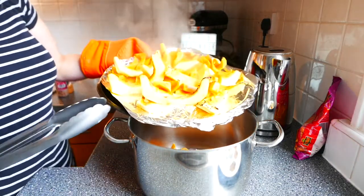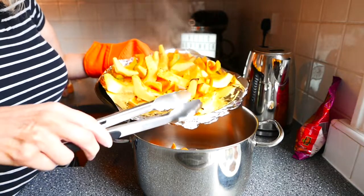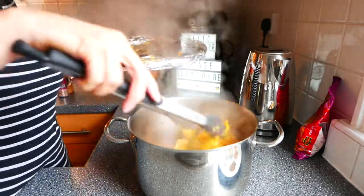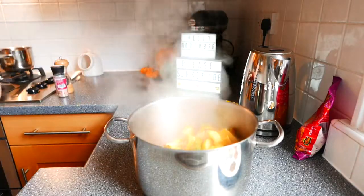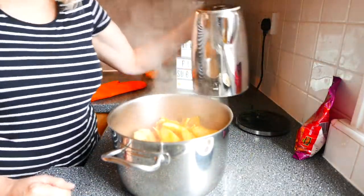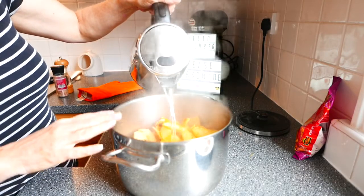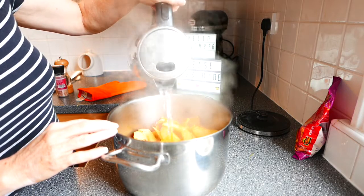So I've just got the pumpkin out of the oven and it's just got a nice little bit of colour on. Now I'm going to add this to the pan. I've just got some boiling water and I'm going to cover the pumpkin but not completely, because pumpkin has a lot of liquid inside it so I don't want to make the soup too thin. Just enough to barely cover the pumpkin.